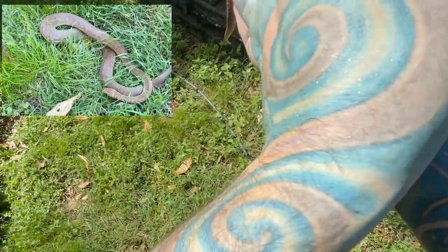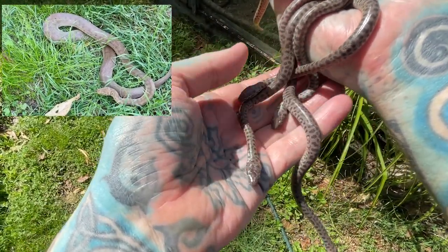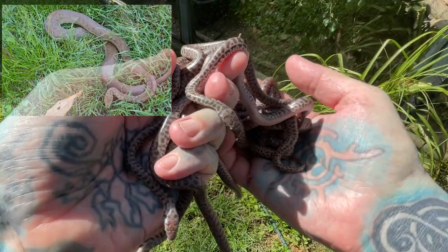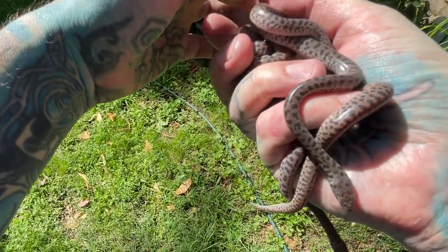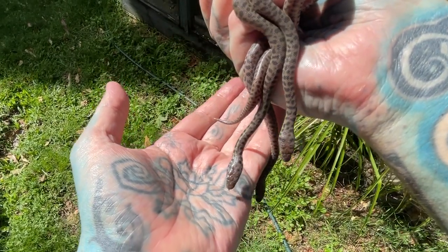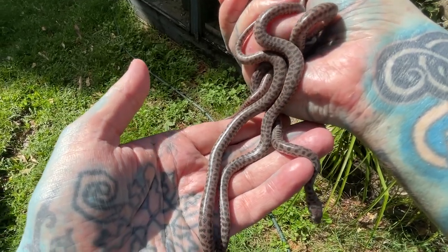When you hold snakes, you really don't want to hold them above the ground just in case they drop, because they're babies. We're going to put these guys away. All of a sudden they're like, we're in the sun — why are we in the sun? We're nocturnal. Back to the shade we go.